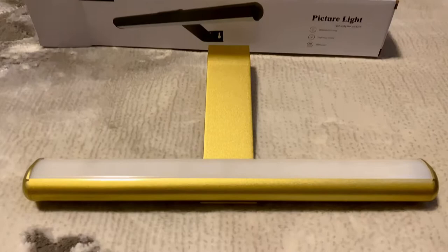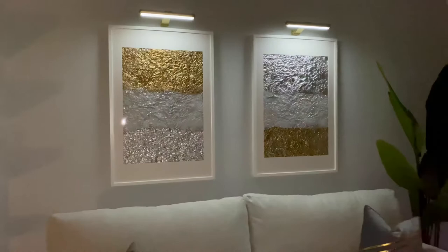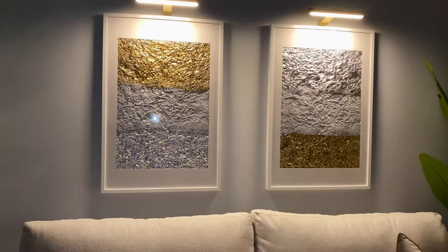I will be using these wire-free picture lights I found on Amazon — they do have a remote control and a timer on them as well. Here is the finished look; I am pleased with the outcome, it definitely turned out better than expected. The lights have a cool and warm setting and a timer as well.